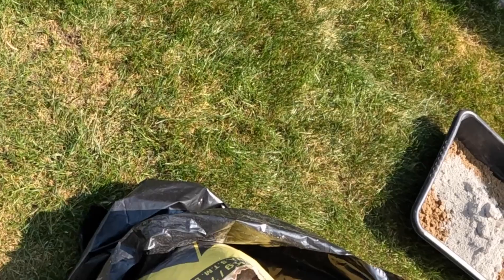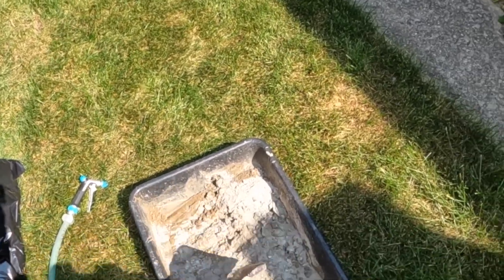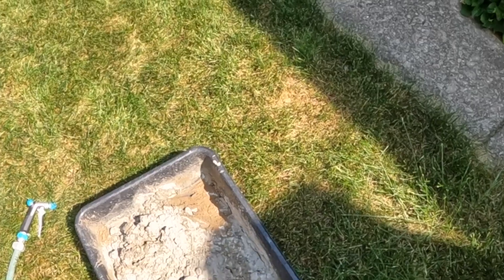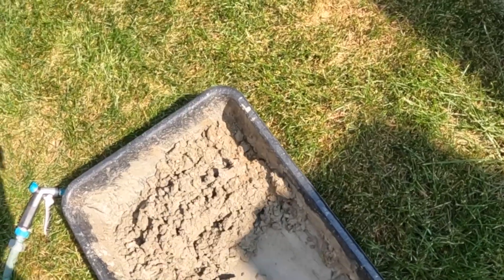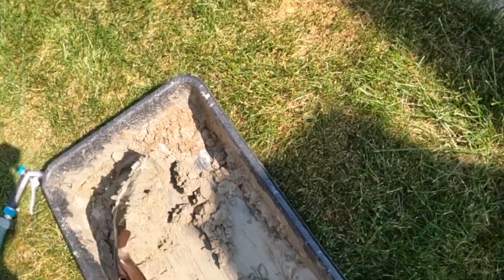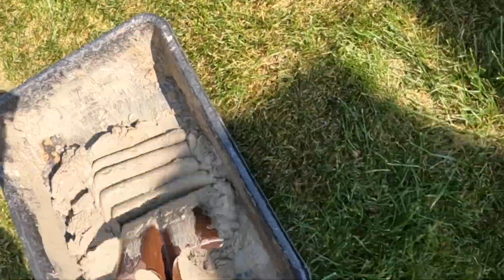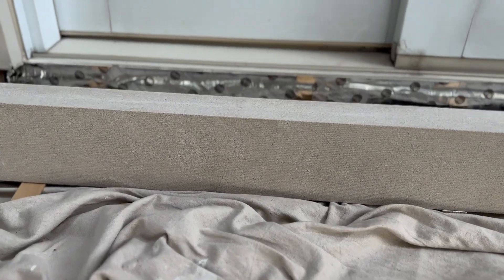Time to mix up some mortar. I like to make my own mortar — they do sell pre-mixed but I don't care for it, it's too coarse and not nice to work with. The ratio is two scoops of sand to one scoop of mortar. Then we add some water and mix it up. I'm being careful making a small batch; I don't want it too soupy or too wet, so I'm adding just a little bit of water at a time.